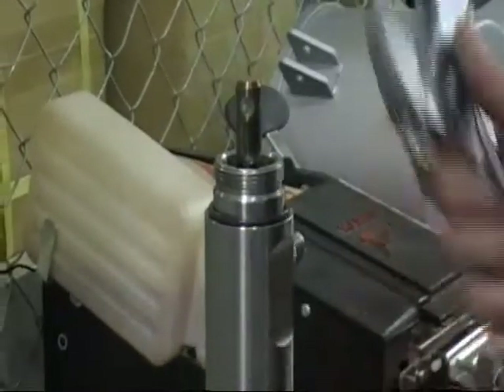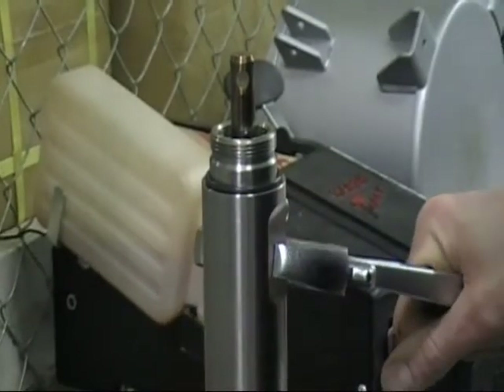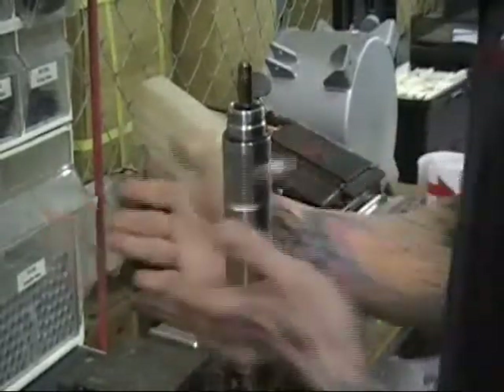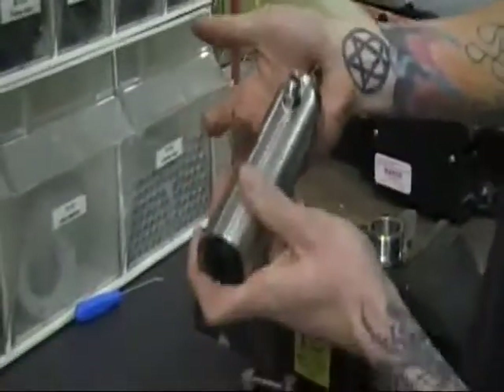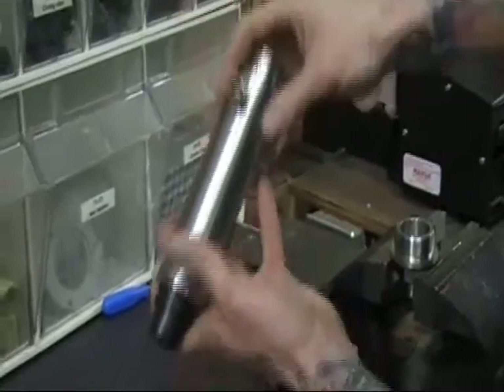Next, you're going to want to break the pump tube from the inlet and just unscrew that. Now you're going to want to push this pump rod through — it's attached to the guide. Just give it a nice little push and it'll come right out.